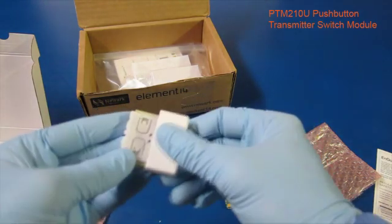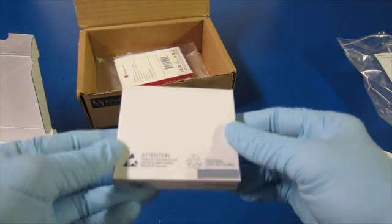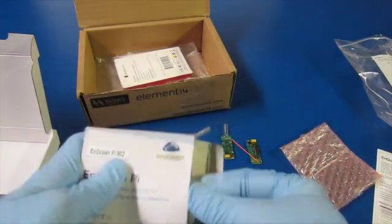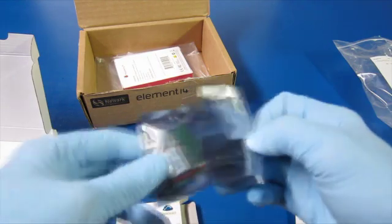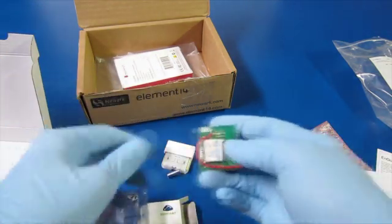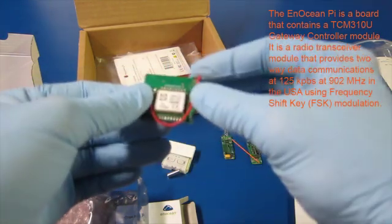This must be the switch sensor. Alright, let's go to the next one. Okay, this says that it's an ocean pod. Looks like we have some instructions on antenna layout. There's the radio module — transmitter receiver module — and the connector for the Raspberry Pi, and a little antenna.